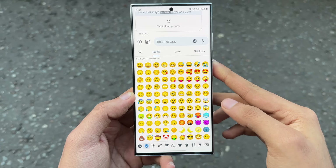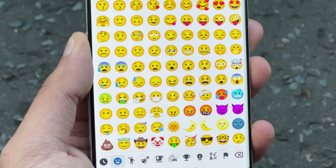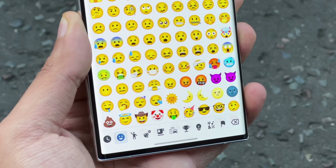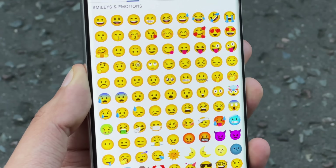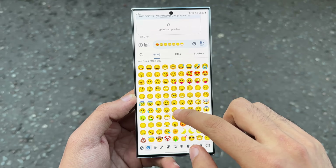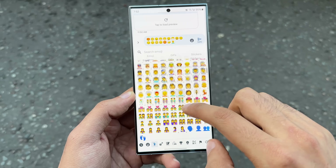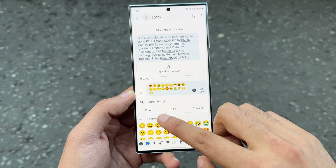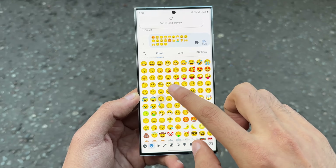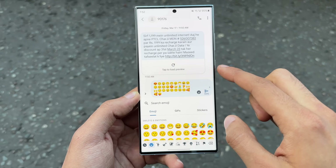One UI 6.0 officially brings the biggest change to Samsung emojis. Gone are those overly cartoonish emojis from the past, and now we have something that is a combination of Google's Android emojis and Samsung's old emojis. I personally like this, but some people have preferred the older look. This is more tamed and something that I would prefer. It will come down to personal preference, but these look really nice.